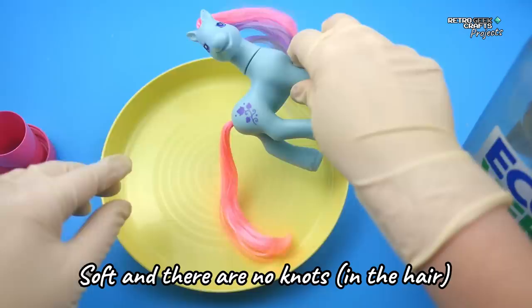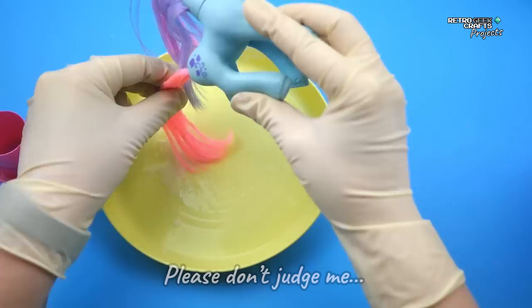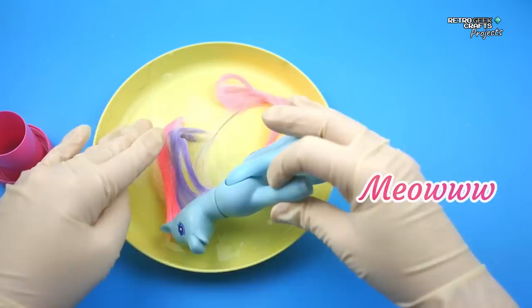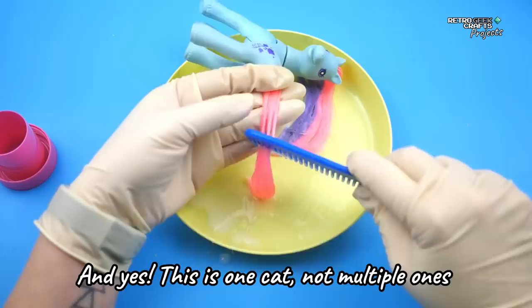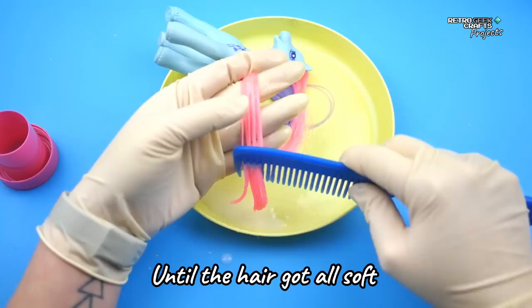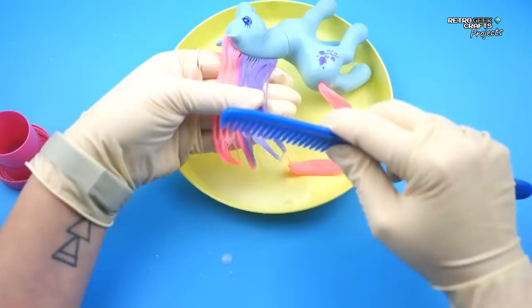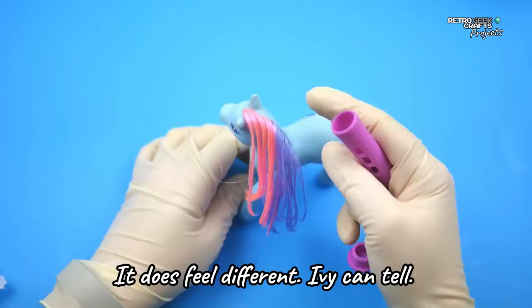Now for the hairstyling, the first thing I want to do is make sure it's very soft and there are no knots, so I'm going to use some fabric conditioner. And get ready for some interruptions — please don't judge me. This cat is not hungry, all she wants is pets. I kept applying the fabric conditioner until the hair got all soft and untangled, then I did the same for the mane. This is what it looks like after — might not look very different, but it does feel a bit different. Ivy can tell.